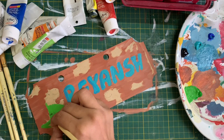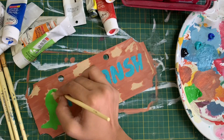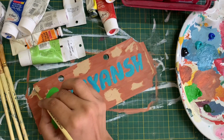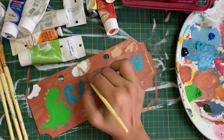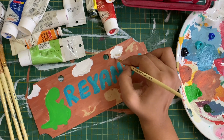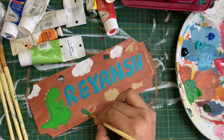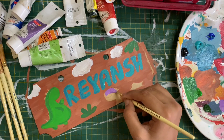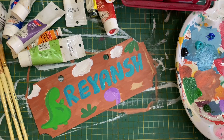Chalk paints are easier to work with compared to acrylics and come in a lot of beautiful colors. However, they are always a little more expensive, so many people prefer not to use them for smaller projects like this nameboard. I would have preferred chalk paint but since the finish was coming out nicely with acrylics I decided to stick with it. If you're starting out I'd suggest beginning with acrylics, but if you want to experience chalk paints, go for smaller bottles — don't buy a 250ml or 500ml bottle right away; try a small one first to see if you like it.